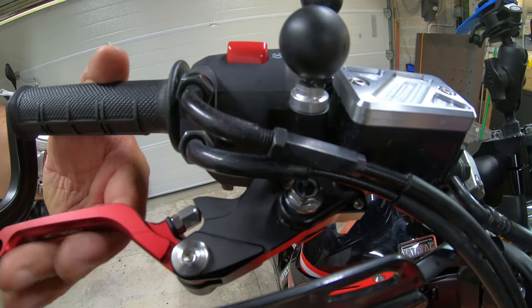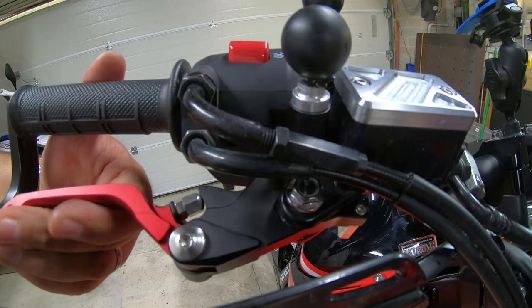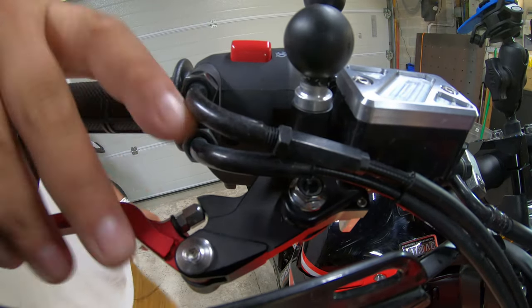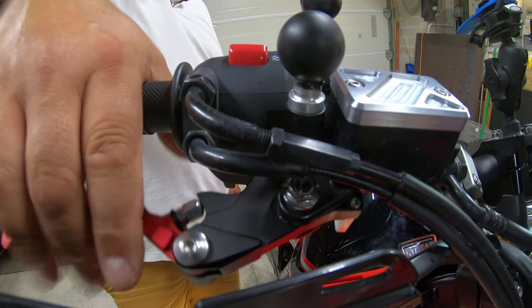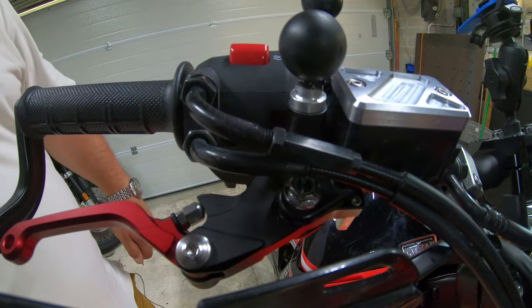That is the brake lever fitted. The action seems pretty good and in terms of position it's easily within my reach. For doing two-finger braking that all seems to be good. So that's the easy one — now on to the clutch lever.